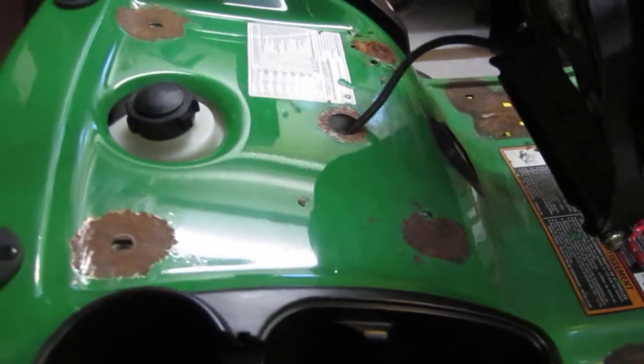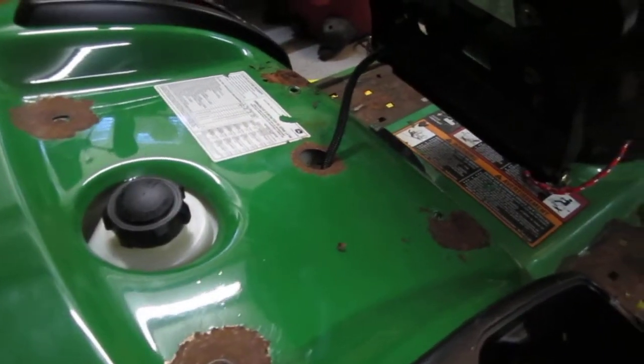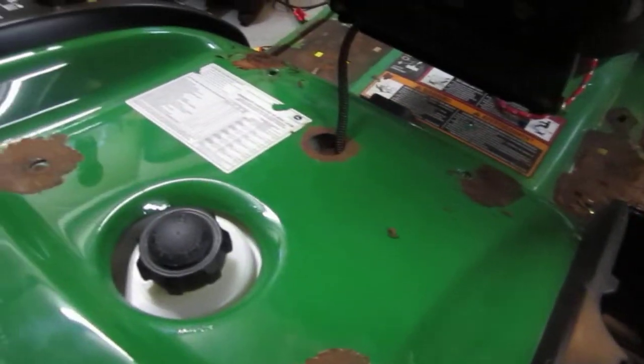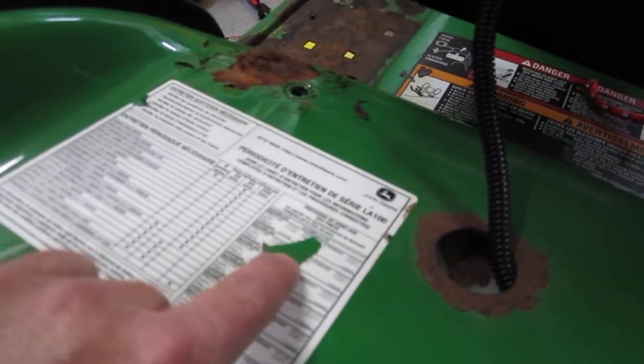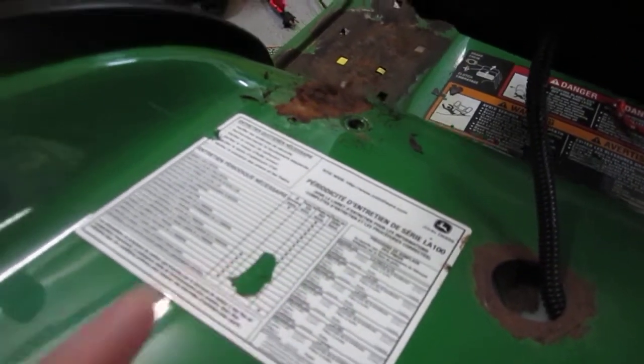The telltale signs are a little bit of bubbling. You take the vacuum cleaner, go to the bubble, and pretty much you can see what happens — the powder coat just flakes right off.